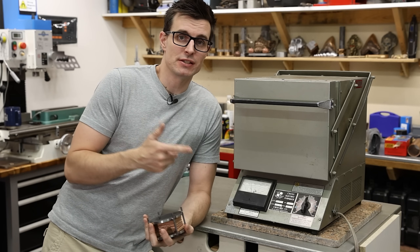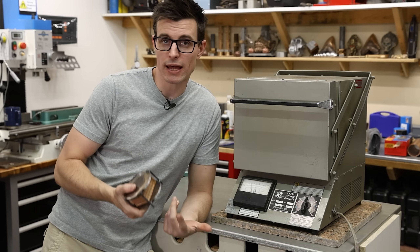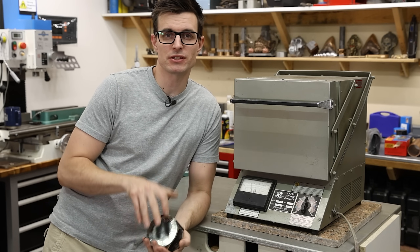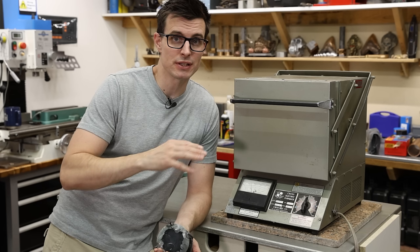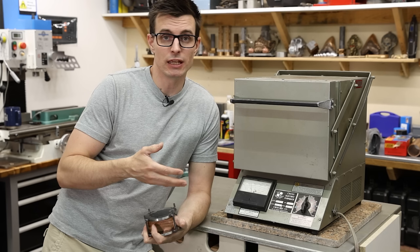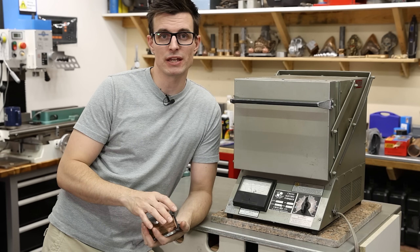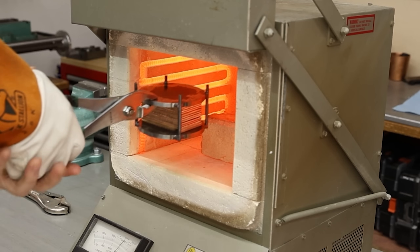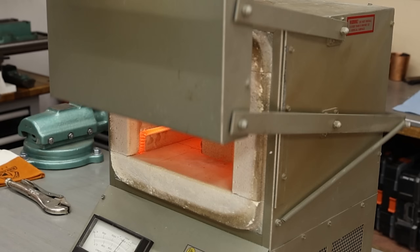Now what I need to do is stick this in this electric kiln at about 1700 degrees Fahrenheit. I don't know exactly what the brass that I'm using is, so I think 1700 degrees is a good temperature to avoid it melting. If it melts, then I have to start over again — that would be really bad. Once it's been soaking in the heat for an hour or two, I'm going to pull it out and quickly squeeze it in my vise. From everything I've seen online, it seems like squeezing it is actually more effective than hitting it with a hammer, so I'm going to try that first.